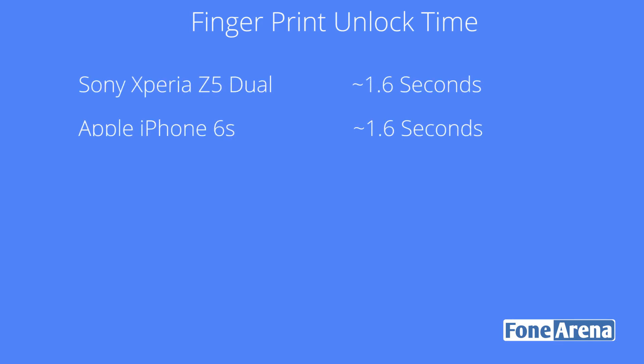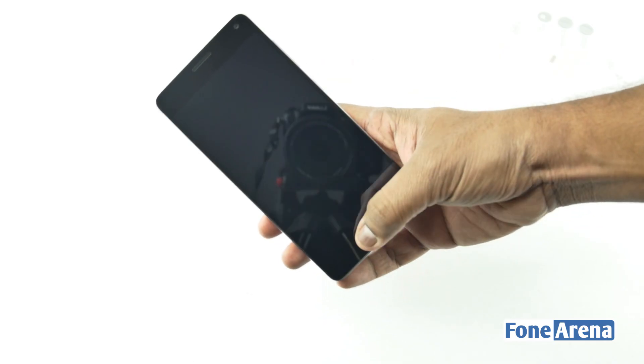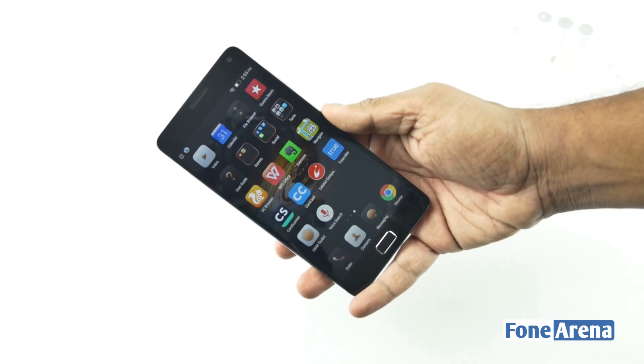It's quite hard to notice the difference in unlocking speed since all of them unlock in about 2.5 seconds. Fingerprint sensors are now available in recently launched mid-range smartphones too, and the unlocking speed is quite close to top-end flagships as well.